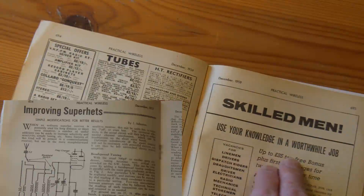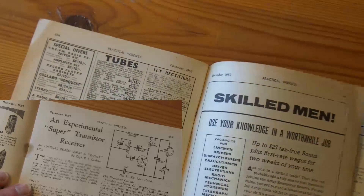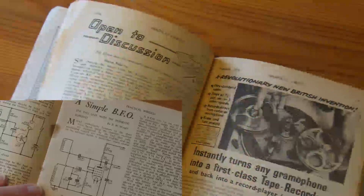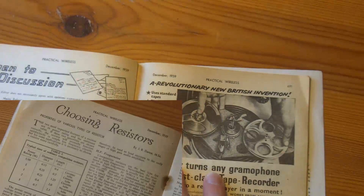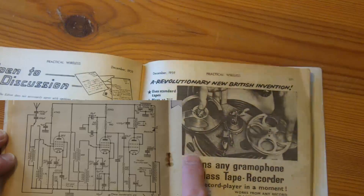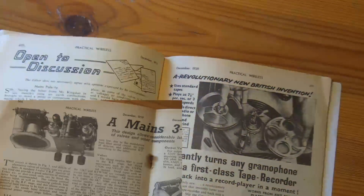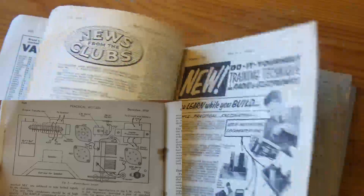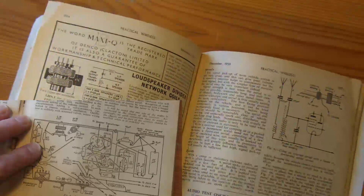Skilled men — 'use your knowledge in a worthwhile job, up to £25 tax free bonus.' There's something I've never seen: a tape deck on a record player, actually using the turntable to act as the take-up. And there's a transistor circuit in this one — car and caravan radio circuits.